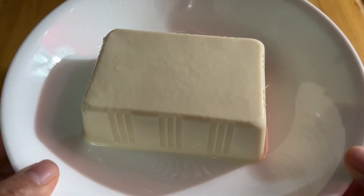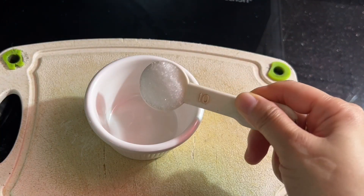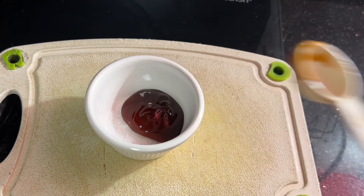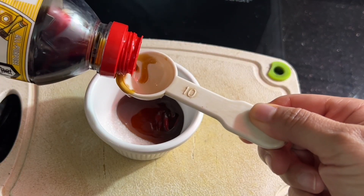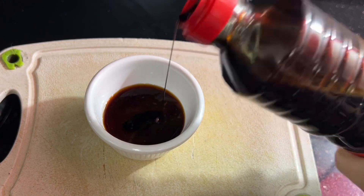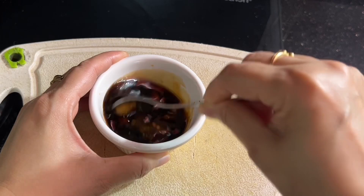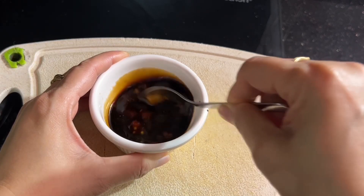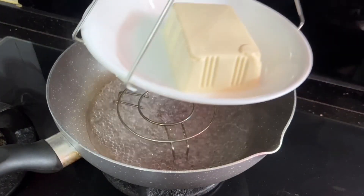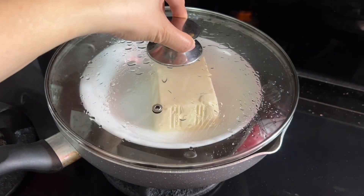We have to be very careful as this tofu can break easily. For the sauce, let's combine one tablespoon of sugar, one tablespoon of oyster sauce, one tablespoon of light soy sauce, a drop of dark soy sauce, and a teaspoon of organic miso paste. Mix them well — this is the base for our sauce. I have a pan with boiling water and I'm going to steam my silken tofu for about eight minutes.